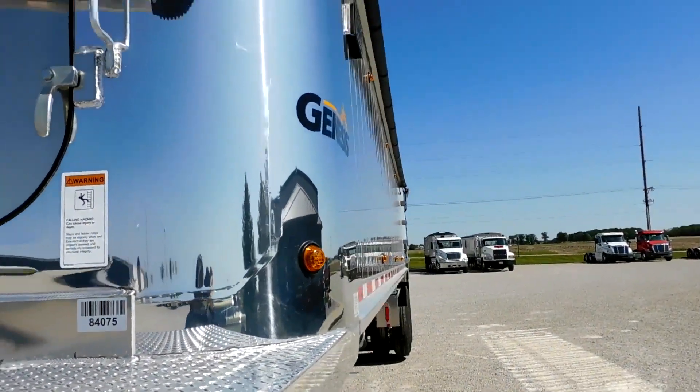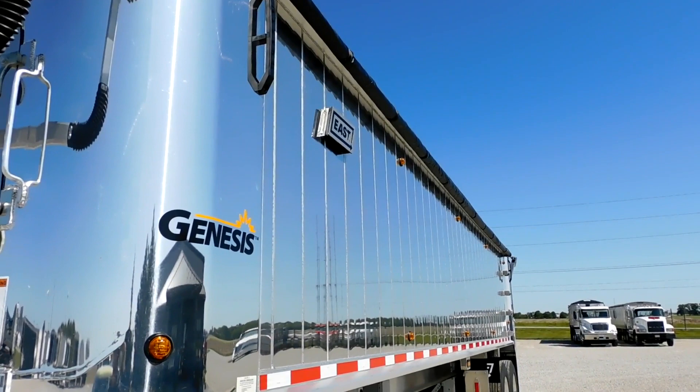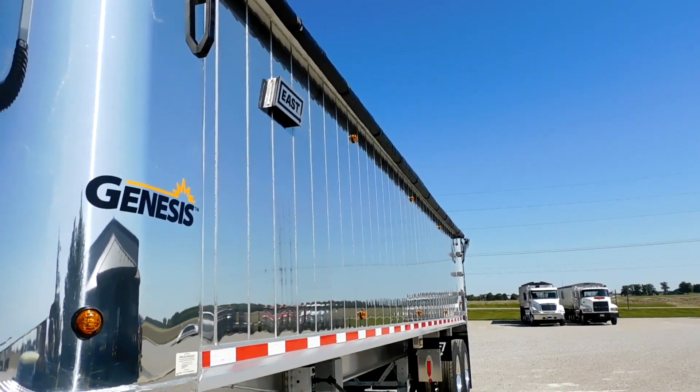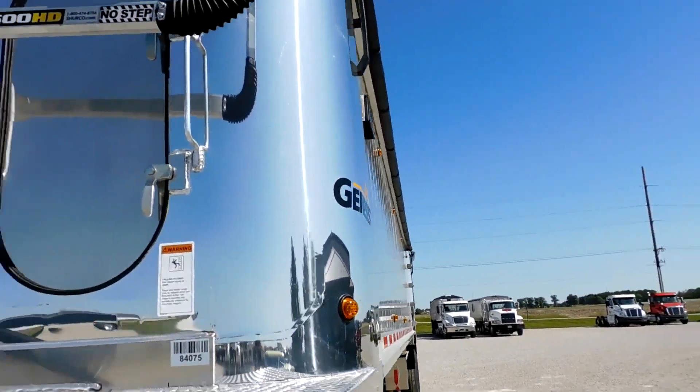Ladders are on the driver's side last panel to match, and they matched them on the inside also — you can see them back there. This is a Genesis model with smooth panels for better fuel economy. They're welded on both sides, which makes the trailer extra strong.